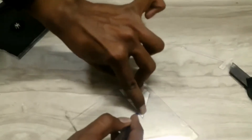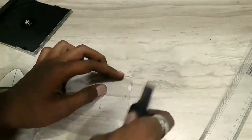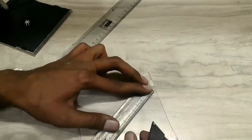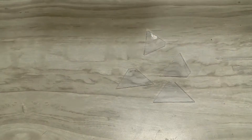Now make an impression of the pyramid on the plastic and cut out the pyramid shape. It should look something like this. Make another 3 replicas of this piece.